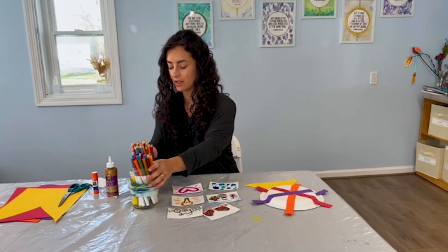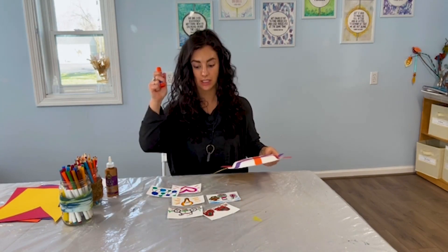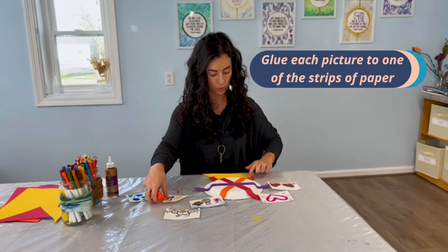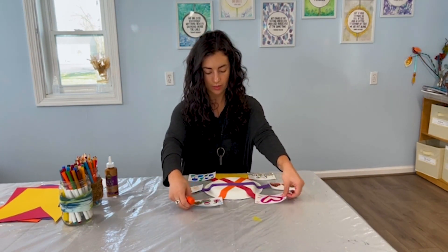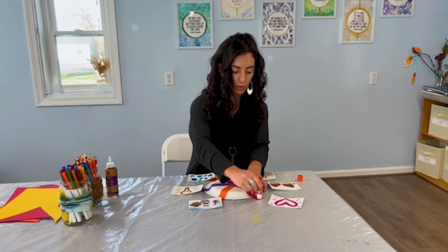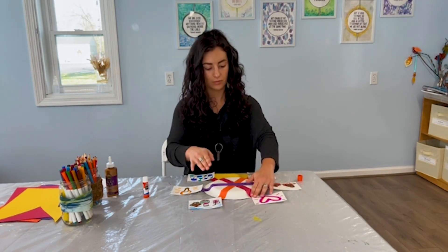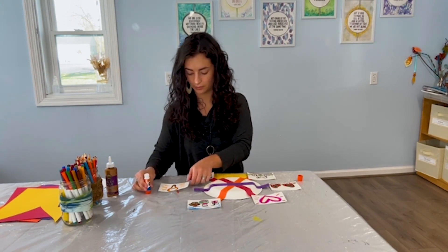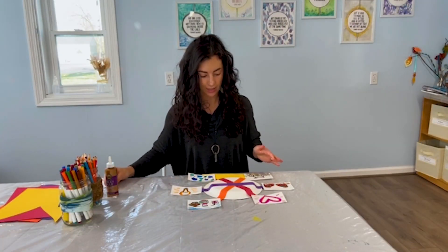Once you're done with your six pictures, set aside your drawing materials, and now we're going to attach them to our Ferris wheel. Grab your glue stick. You can play with where you want each of your pictures — they're each going to be glued down to one of the little pieces of construction paper on our paper plate. Figure out what order you want them in and where you want them. Then use your glue stick to put some glue just on the very tip of the construction paper, cover it with your picture, and press it down. Do that for each of your pictures. Now all my pieces are glued down onto my memory Ferris wheel.